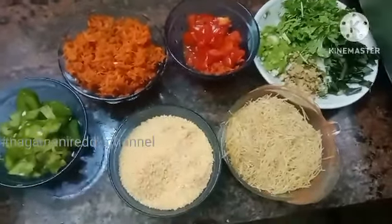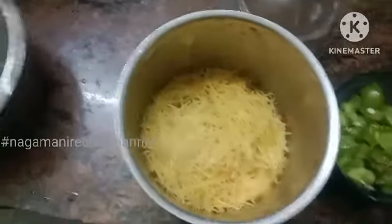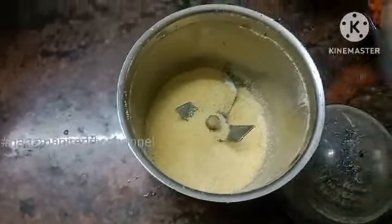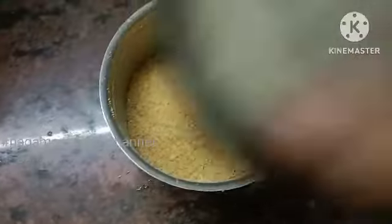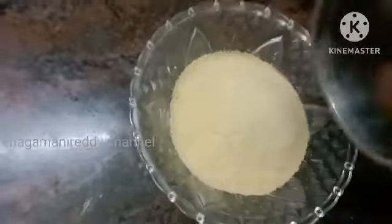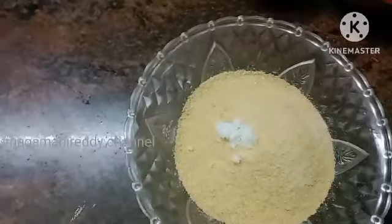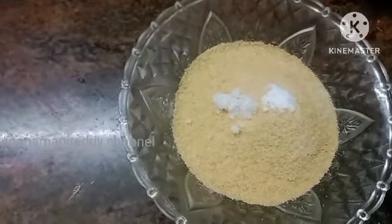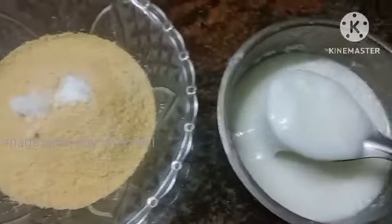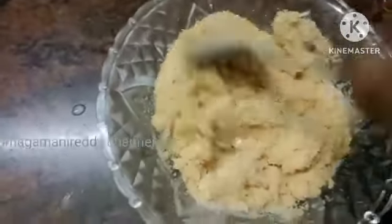Now, in the jar, we will start the mixture and mix it well. We will mix it in a small bowl. As you prepare, we will start making the batter until it is ready.